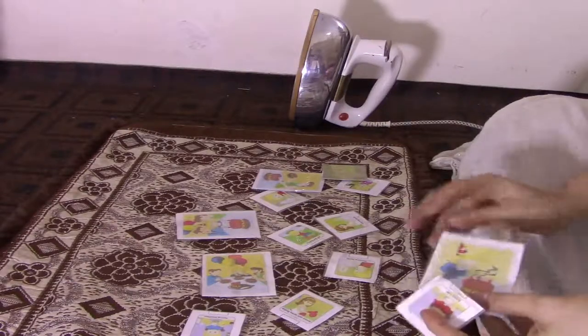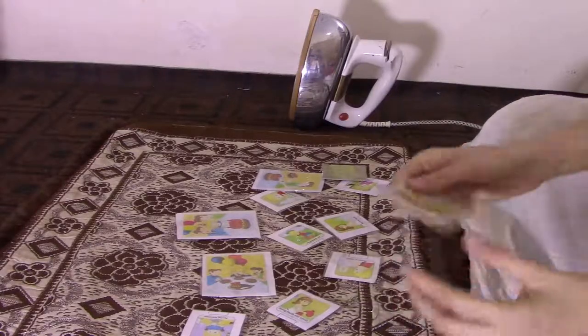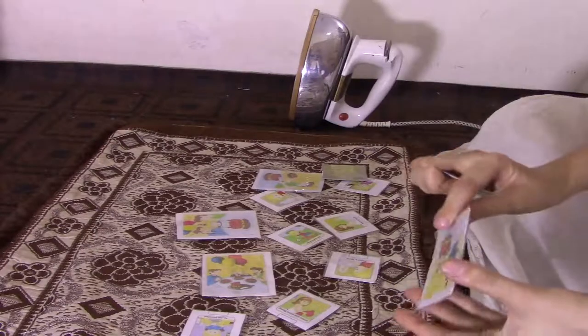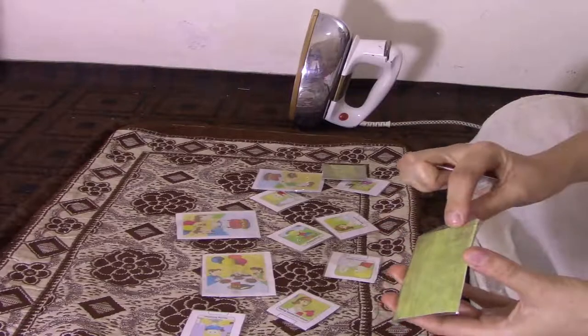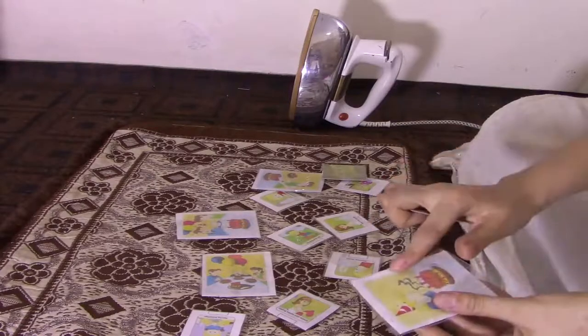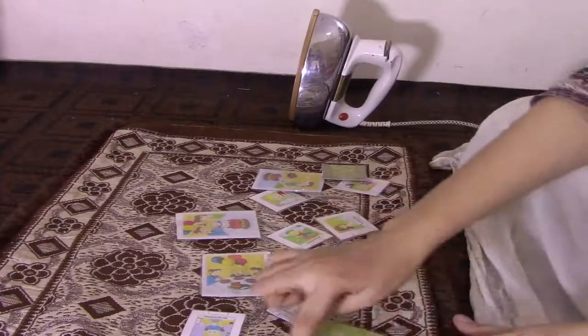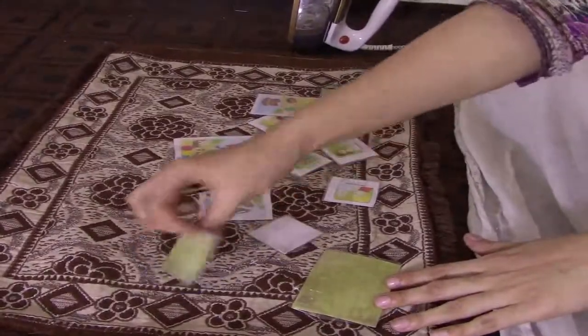These are some sequence cards which I have put in diary books and copies, placed on hard papers. I cut the paper, paste it, and then laminate it. Look — all these are laminated sequence cards.